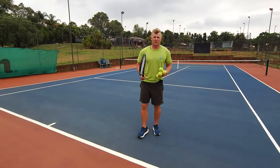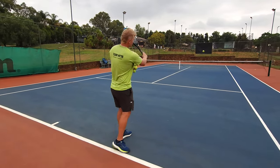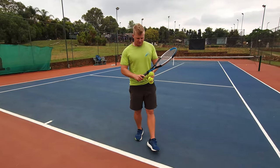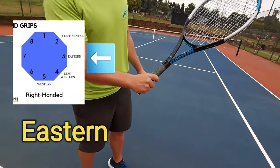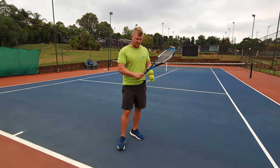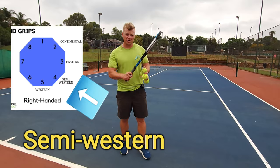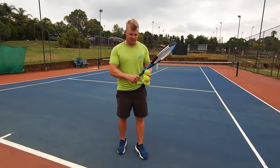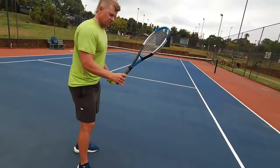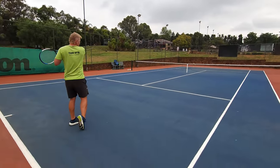First things first: if you want topspin, please get away from the continental forehand grip — you're going to find it very hard to get topspin with continental. Two topspin grips you can use: Eastern grip, bevel number three — I'll put on screen what that means — and if you really want to maximize topspin, semi-western grip, bevel number four, will help you the most.